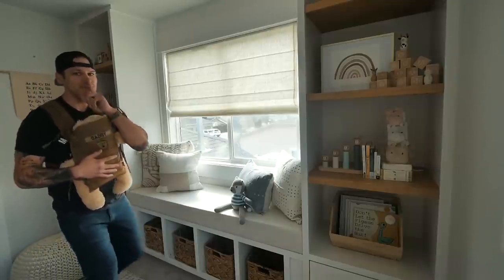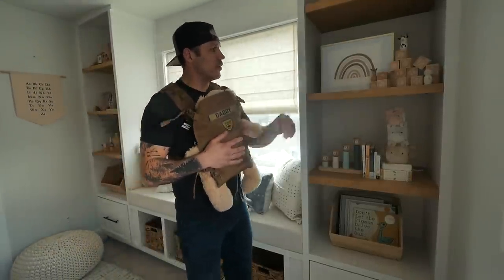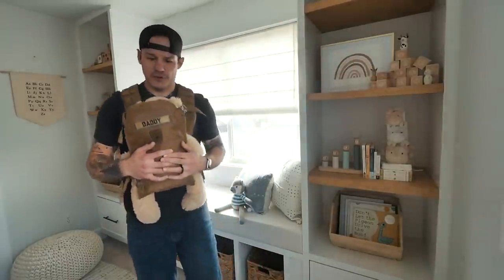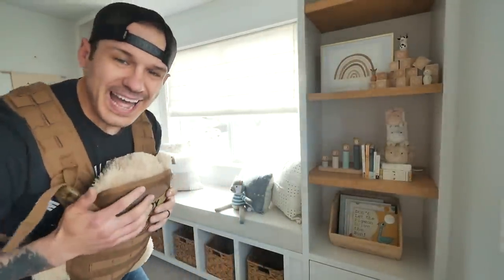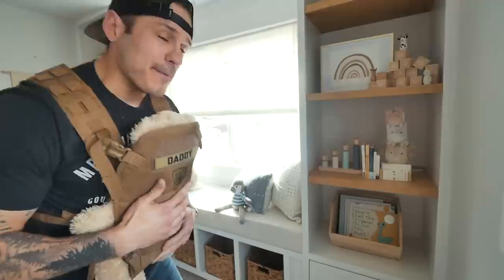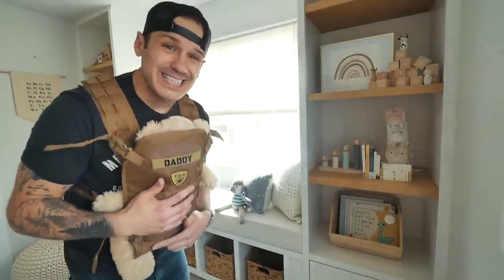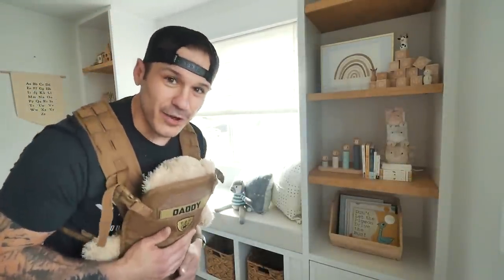Goodbye baby on the treetop. When the wind blows, the cradle will rock. Hey guys, Alex here from Mr. Build It, and in today's video I'll show you how I made this built-in reading nook for the baby in the nursery. So without wasting time, let's get into the video. Let's go!